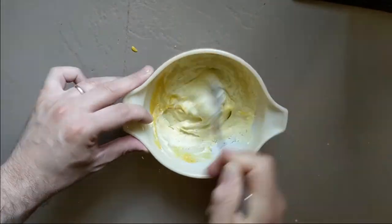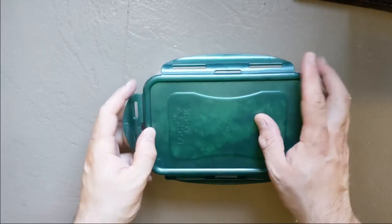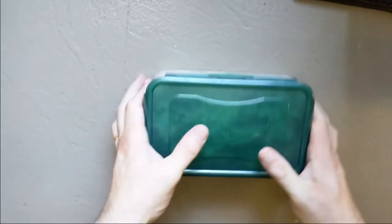Mix up your mayo, mustard, and dill, and give it all a good mix. Transfer it to an airtight container, then put it in the fridge till it's nice and cold. You're done. Let's eat!